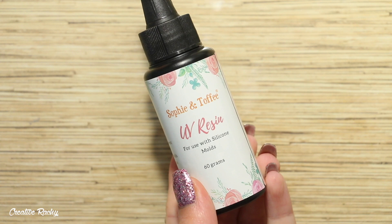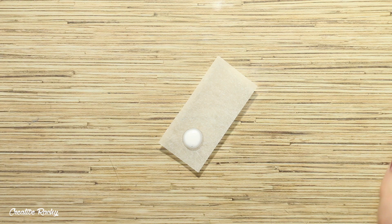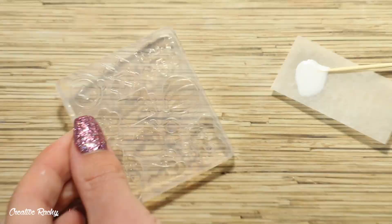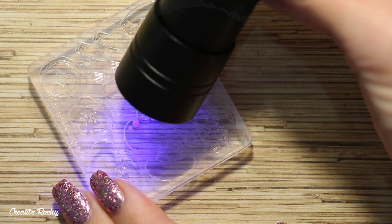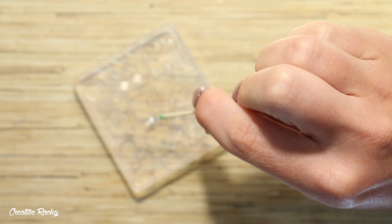Moving on to the other charms, I'm taking the Chinese New Year icons mold and using the UV resin that came in the box. I started off by mixing some white liquid pigment into a small blob of resin and using a toothpick to add this white resin into the little holes of the orange mold, which are meant to be the seeds. I then created a green resin mixture and added some into the mold for the leaf, curing under my UV light between each color.